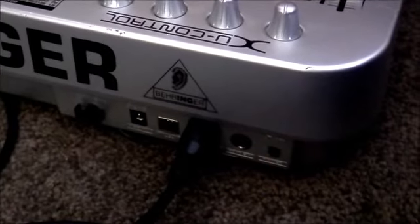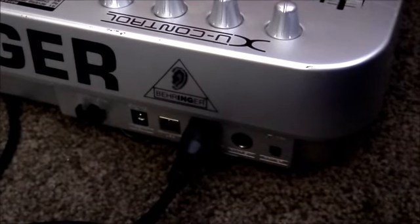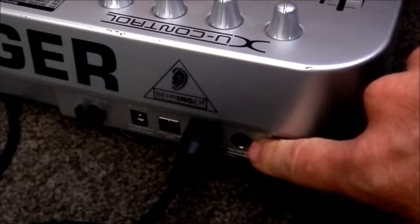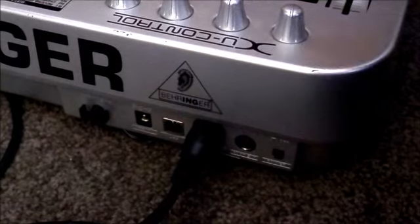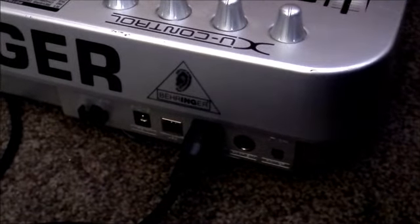The power switch can run off three AA batteries or you can use a standard 9-volt adapter like you'd use for a guitar pedal or something like that. There's your damper pedal switch, MIDI out, USB for connecting to your DAW, and the power socket for the power supply there.